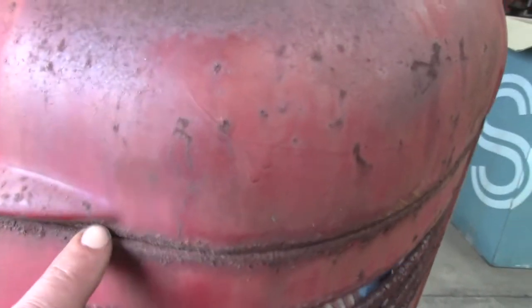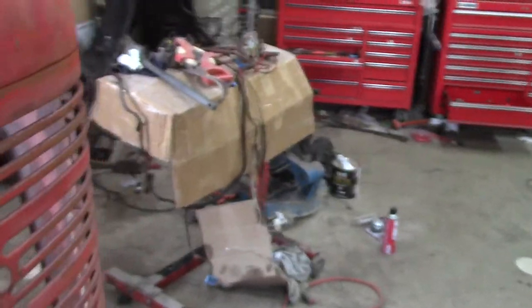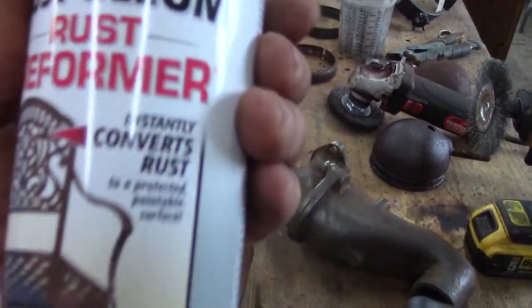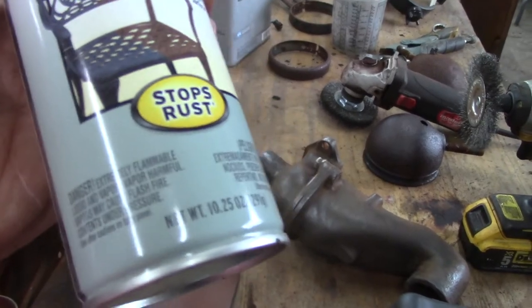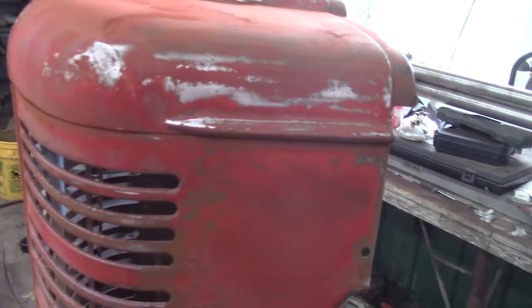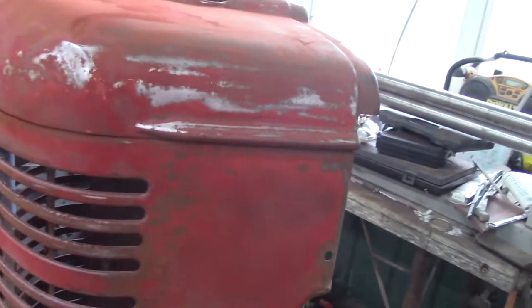This is what it looked like originally - kind of rusty right in through here. I was a little worried about that, so I wired that out. It's all clean in there now, and I'm probably gonna spray it with some of this rust reformer. I think this stuff will work pretty good - it converts rust, goes on black, stays black.